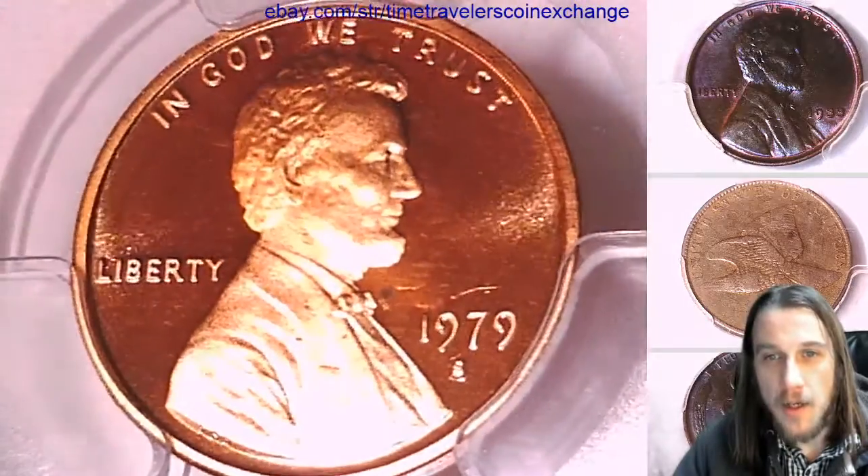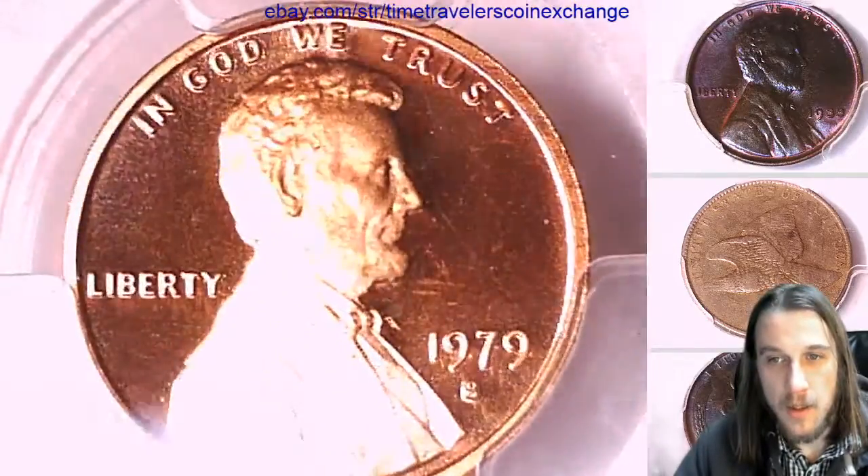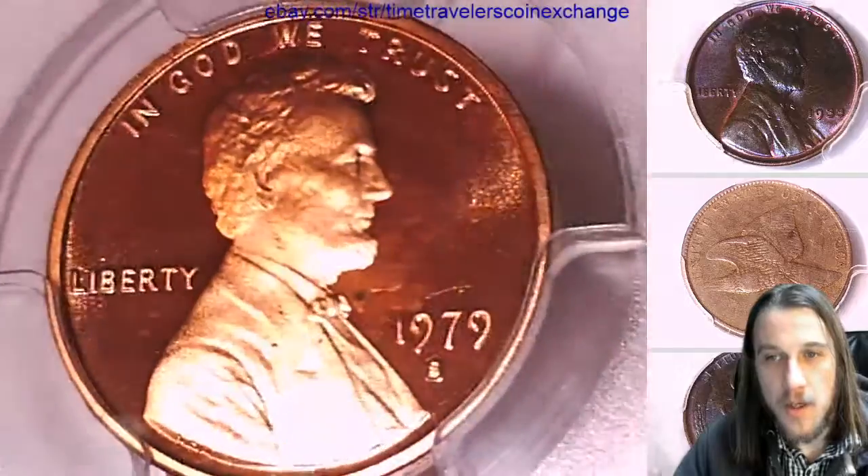We'll take a look at the front of Lincoln and we'll take a look at the reverse.